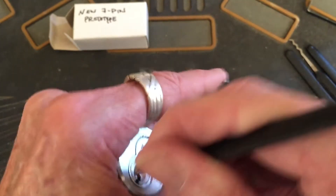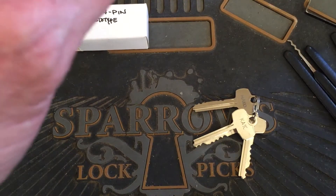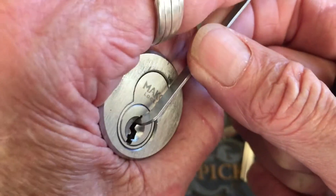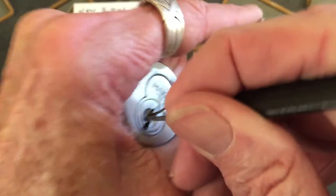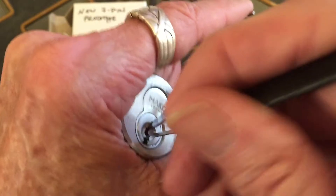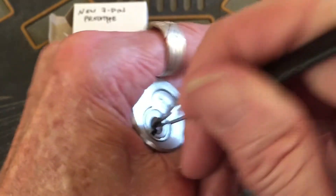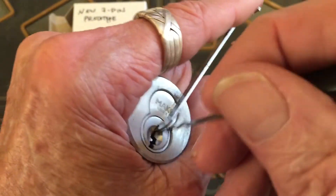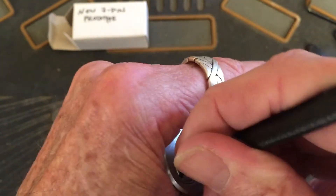Wow, that's good. So far I'm really liking how this is working. I hate when it hangs and then tries to shoot out. Should do it in a vise — might be easier. I can't get the thing in there right now.